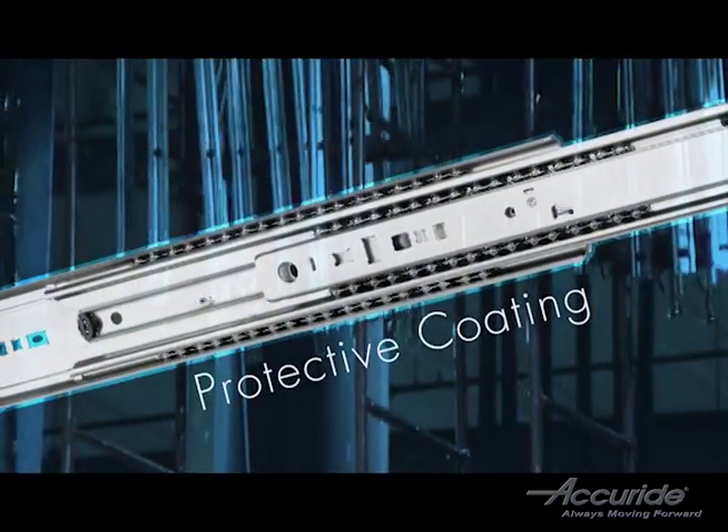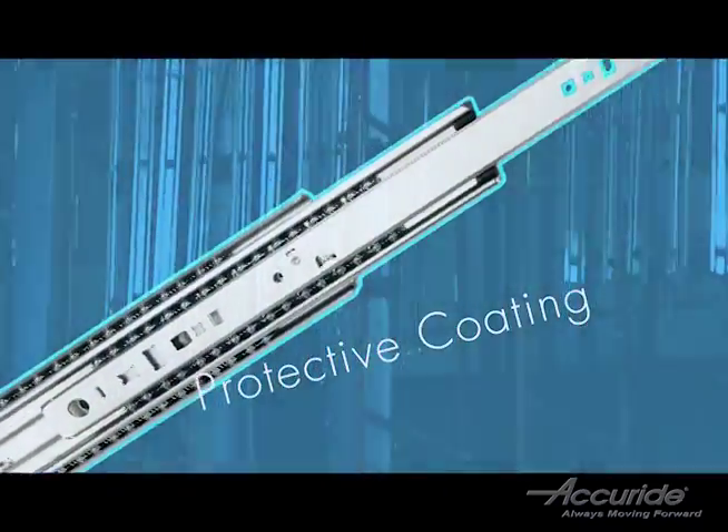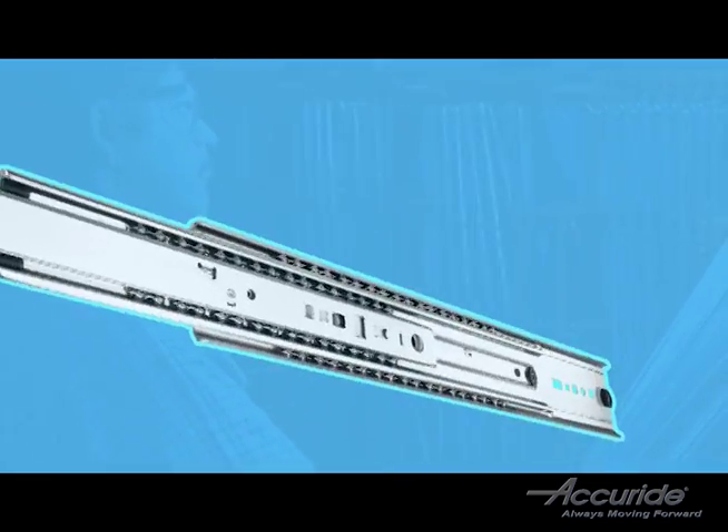Every slide produced by Accuride has a protective coating applied to ensure longer life and smoother action. There are four finish types available.